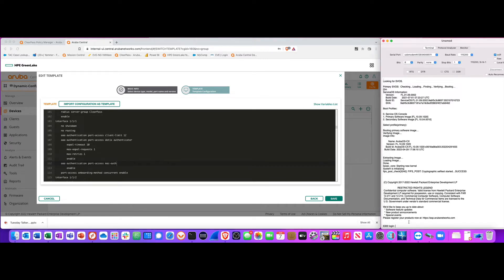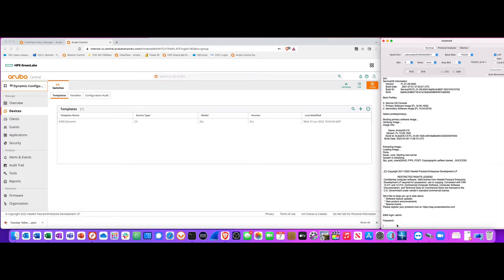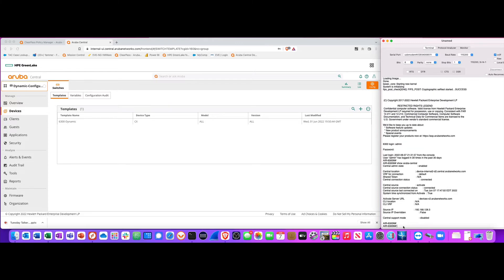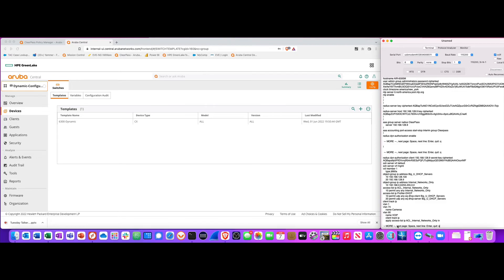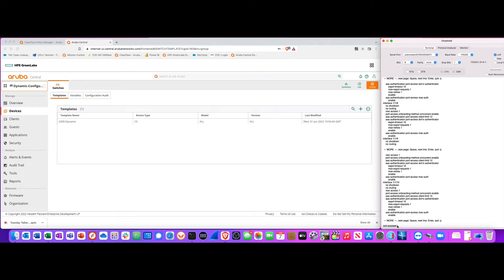My switch is back online — it connected to Aruba Central three minutes ago and pulled down its configuration. Let me do a 'show run' to confirm it pulled the whole config down. This is the config I was just showing in the template — it came all the way down to this switch. That switch is fully zero-touch provisioned just by plugging into the network.